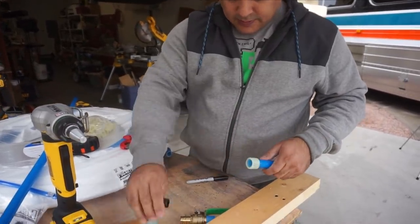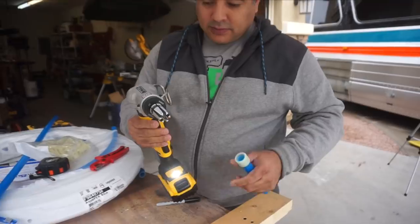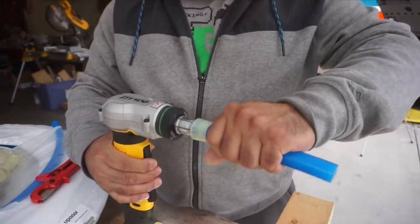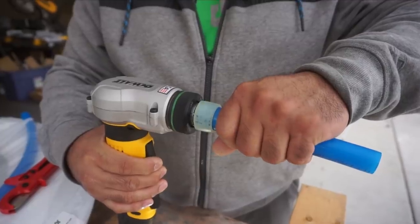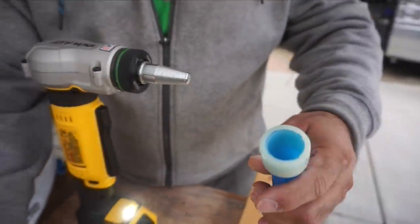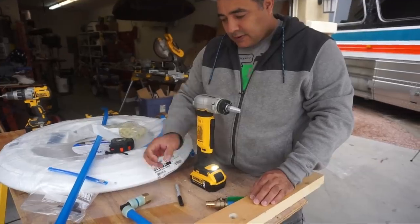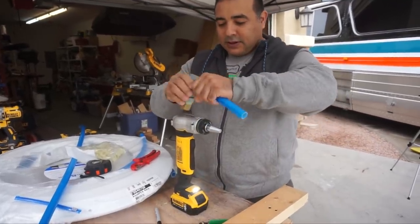This tee will go here, with a three-quarter line coming in, and then it'll go out to our city water fill. Okay, ready? So you expand it — it said like 11 or 12 times. See how big it is now? I'll just put that in there and let it sit, and it will shrink back down to fit. Yeah, it's getting there.